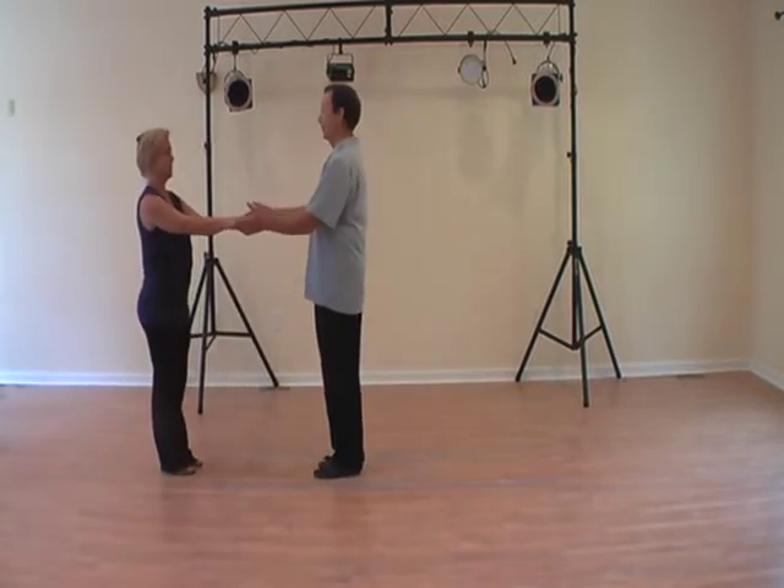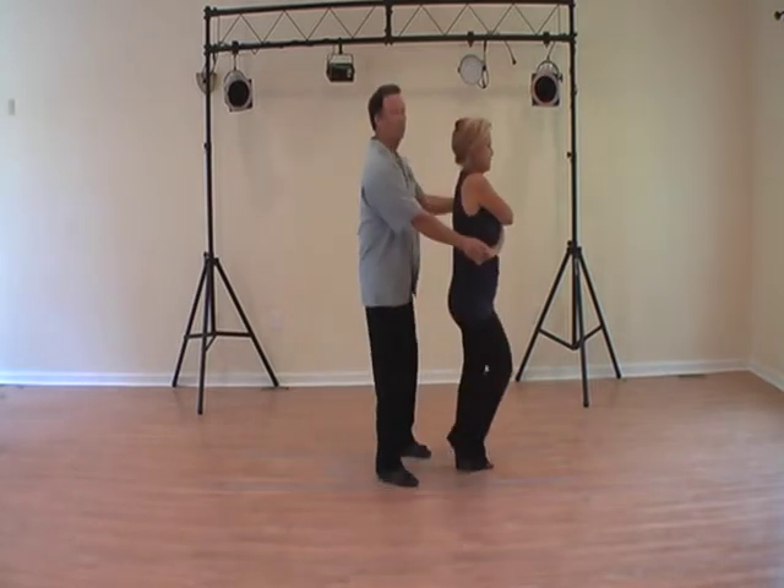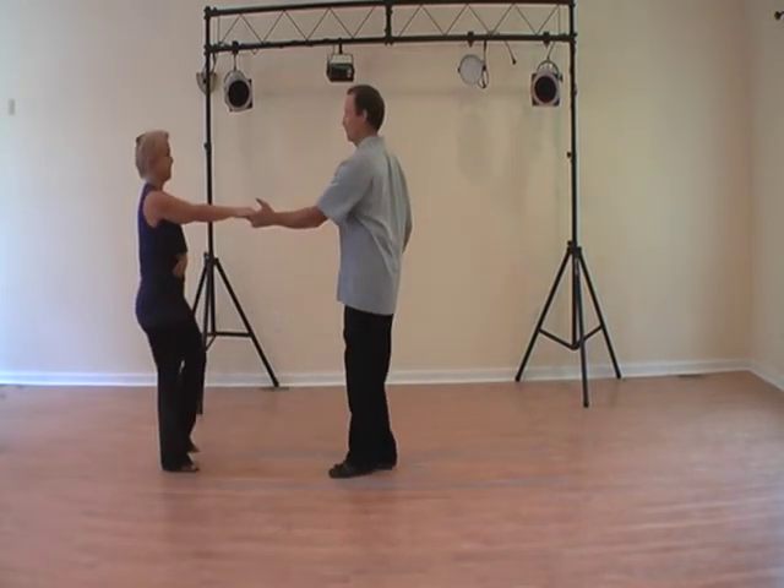This will be the follower's count. One, two, three, and four, five, six, seven, and eight.